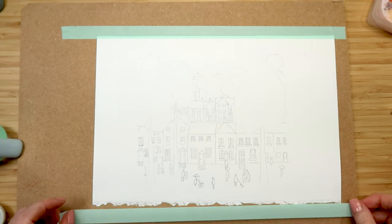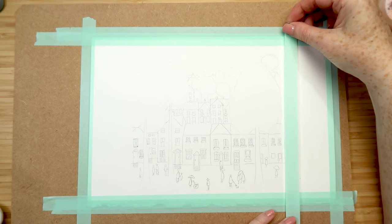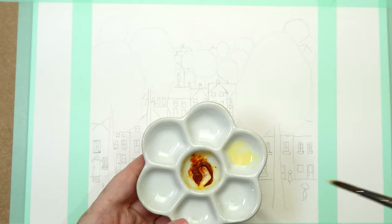Trace your image onto the watercolor paper and then carefully lay some tape around the edges to stop it curling. I'm also adding a square frame with some more tape.